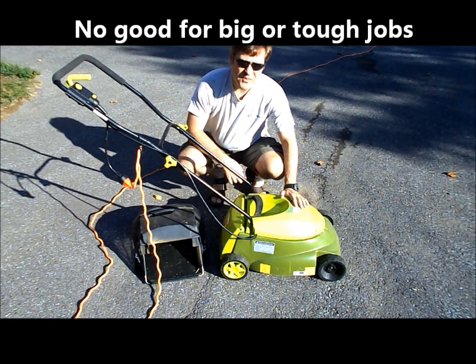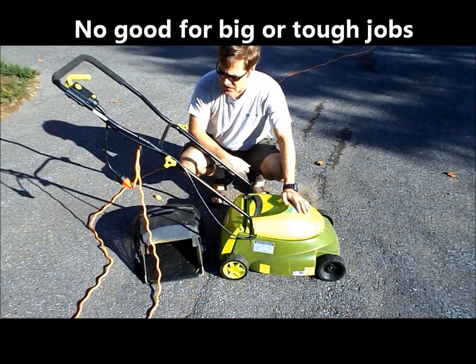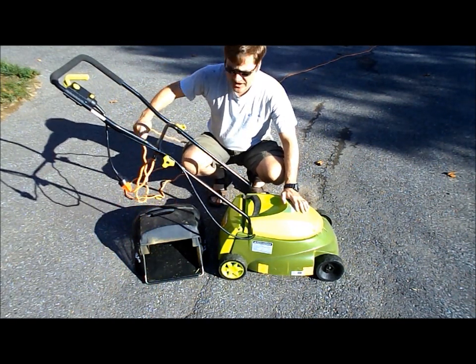What are the disadvantages of an electric mower? They're not very powerful, so if your grass is too tall, it's going to get stalled. You can only reach so far with the extension cord and you've got to be careful not to cut it.